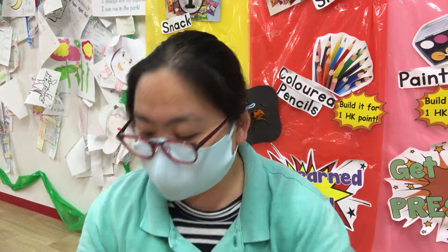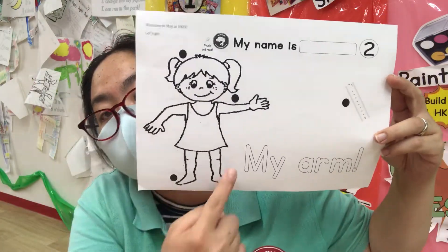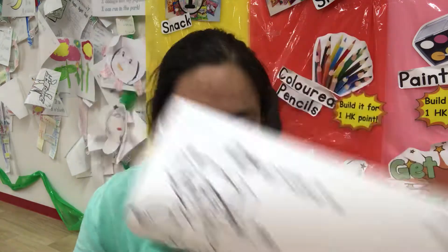So here you have to — the girl wants to measure her arm. So my arm, where is it? Is it over here? Is it down here? Or is it here? So draw your line from your ruler.